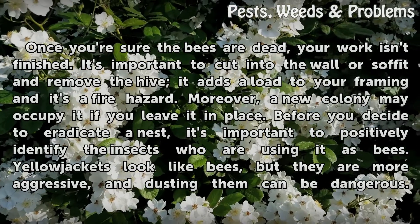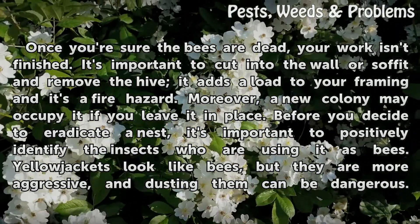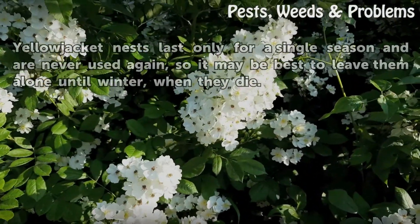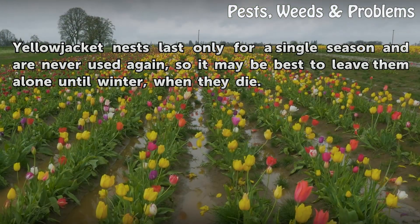Before you decide to eradicate a nest, it's important to positively identify the insects as bees. Yellowjackets look like bees but they are more aggressive, and dusting them can be dangerous. Yellowjacket nests last only for a single season and are never used again, so it may be best to leave them alone until winter, when they die.